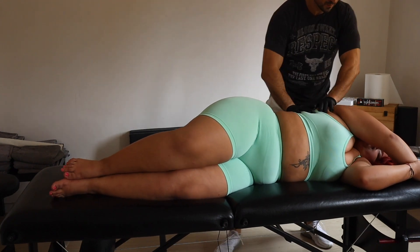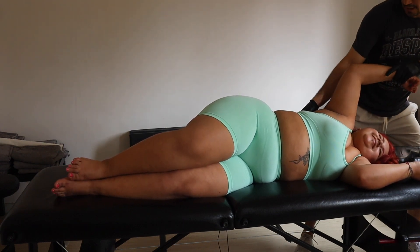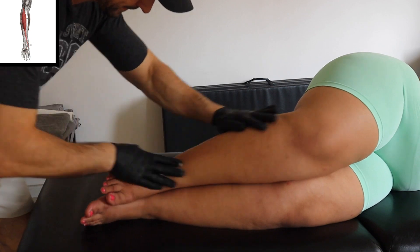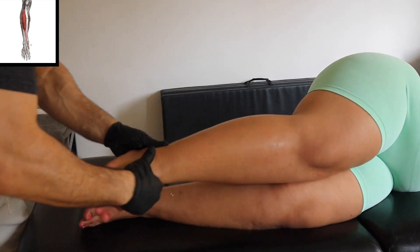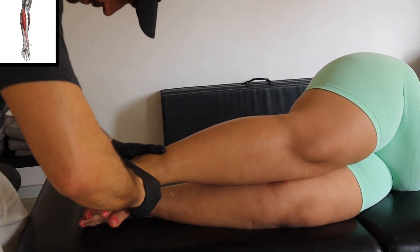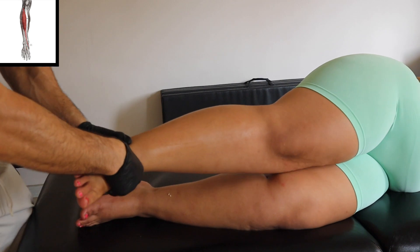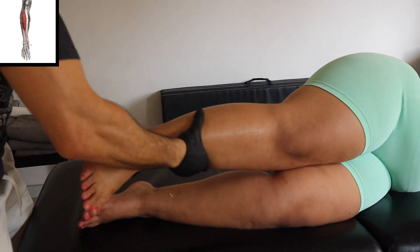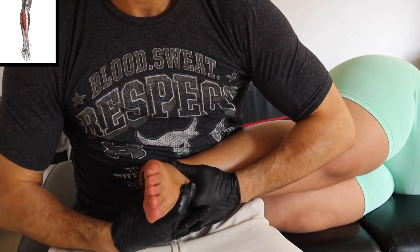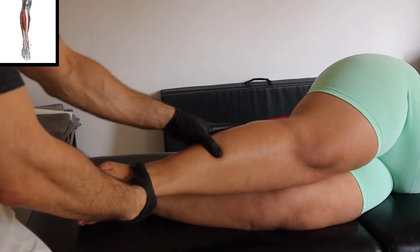Now I'm going into the sideline working the latissimus. Working on the foot — try to move that arch around, try to move the talus, try to create space into the joint, try to liberate the fascia, create movement into the front, into the extensors and into the flexors of the foot. I really like this position — it's fantastic to work the front and the back of the lower compartment of the legs.